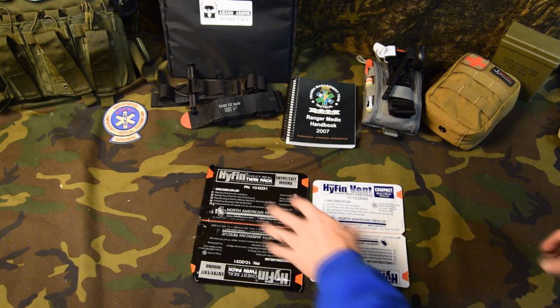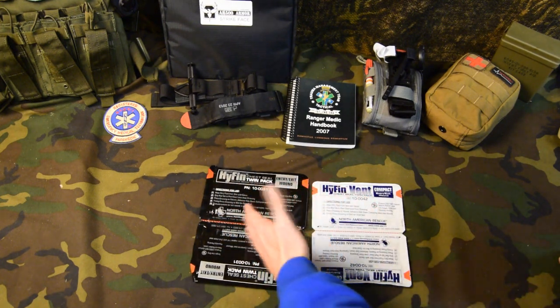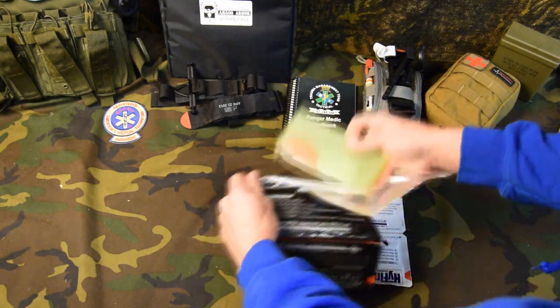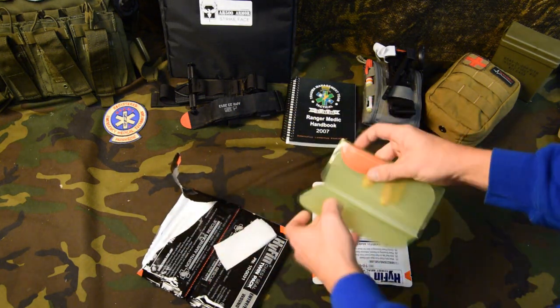For you guys that are curious, I'll open up. This is the non-vented, this is the vented, so I can show you the difference of these two different versions of the Hyfin here. You pull the red tab, and this opens up. Got a little sponge for blood.